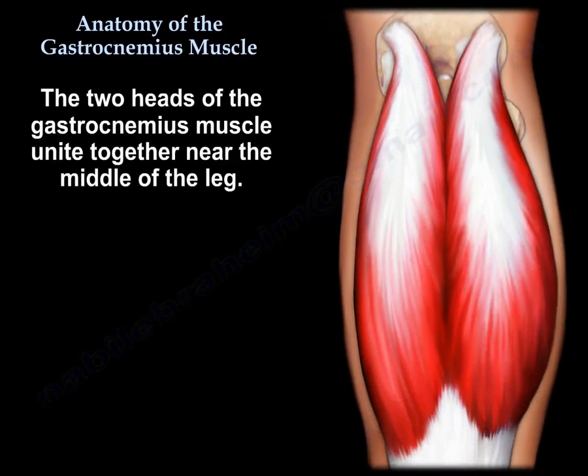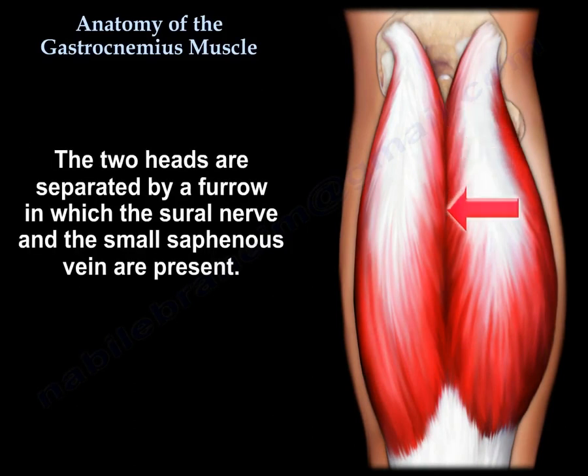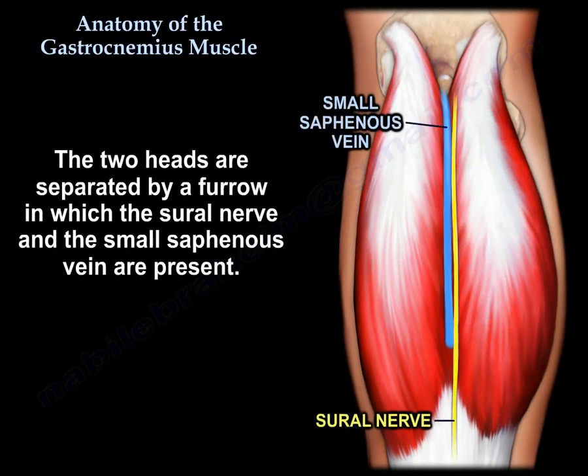The two heads of the gastrocnemius muscle unite together near the middle of the leg. The two heads are separated by a fissure in which the sural nerve and the small saphenous vein are present.